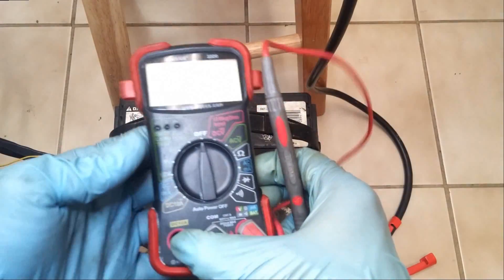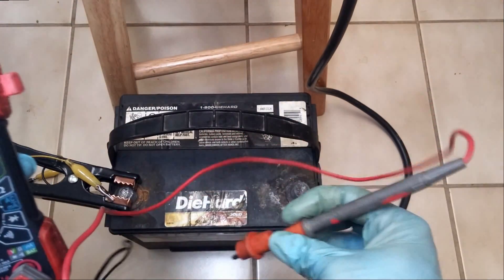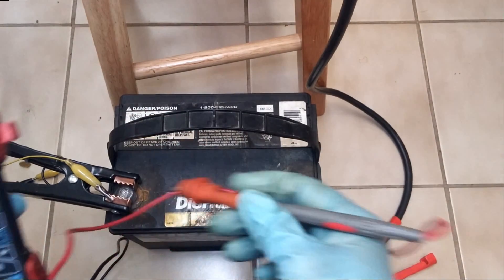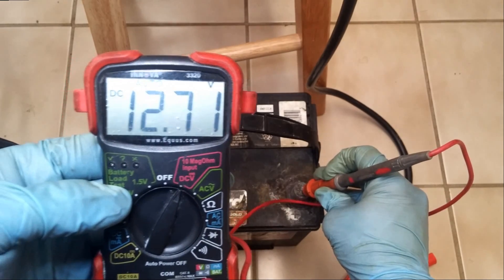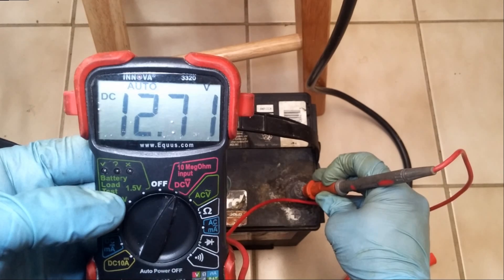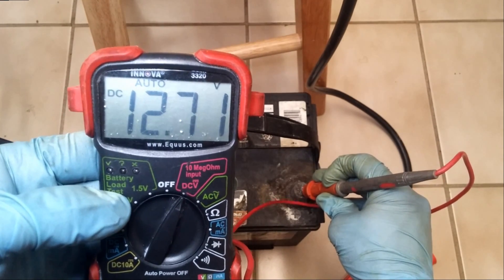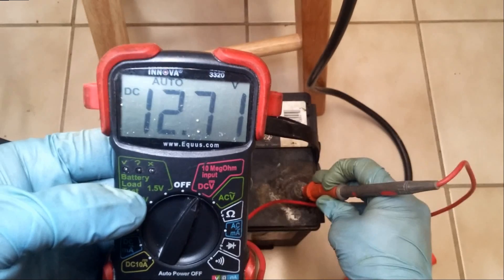Here's my old battery again, the one that failed to start the car. I'm going to check its voltage straight out of the car. 12.71 volts. That should be great to get the car started, yet it did not start the car as shown in the last clip. A battery with apparently good voltage reading that cannot start a car. Now we're going to run this through the carbon pile tester to see how well it can hold up its 300-amp load.